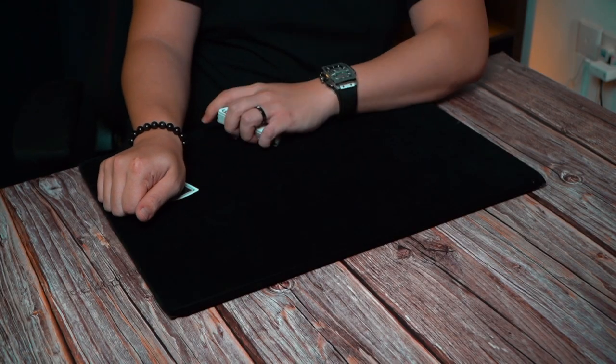This technique must have came about when playing cards were invented. Back in the days, how they would hide a card in their hand is they will secretly palm the card off like this. From the front it looks pretty good — their hands are natural and on a table — but if you see from the side or from the back, you will see this card sticking out, which is not very good.